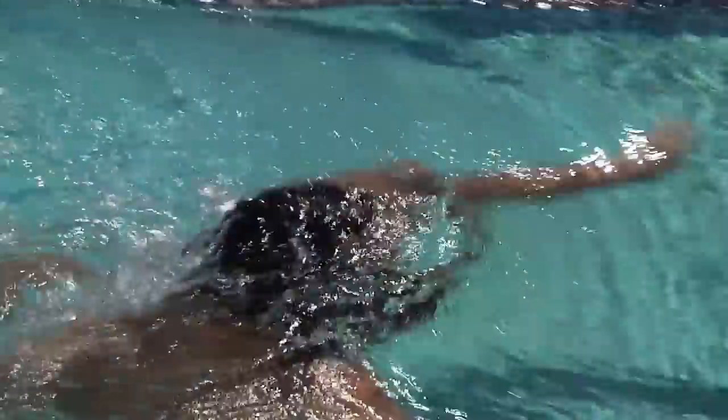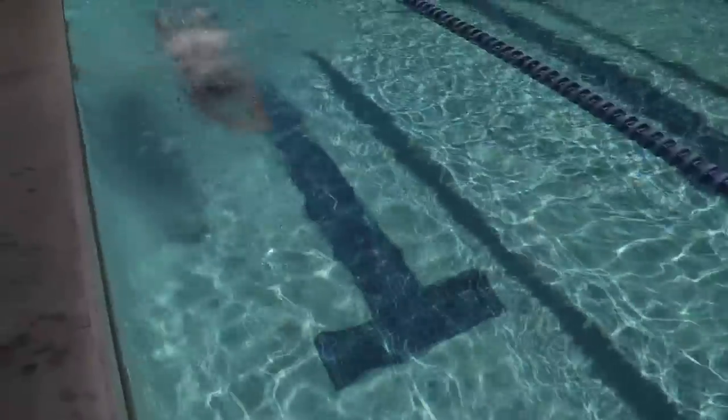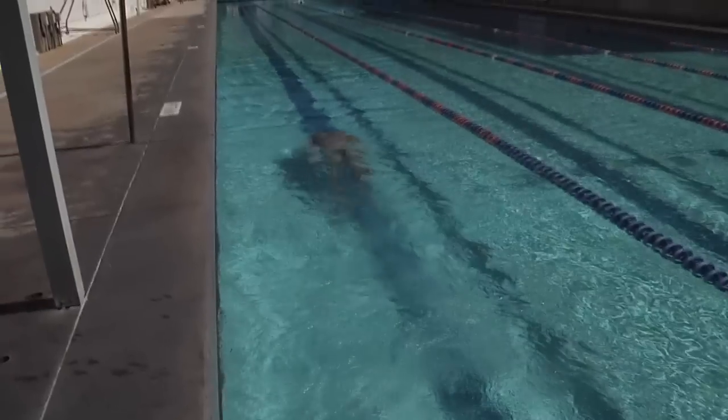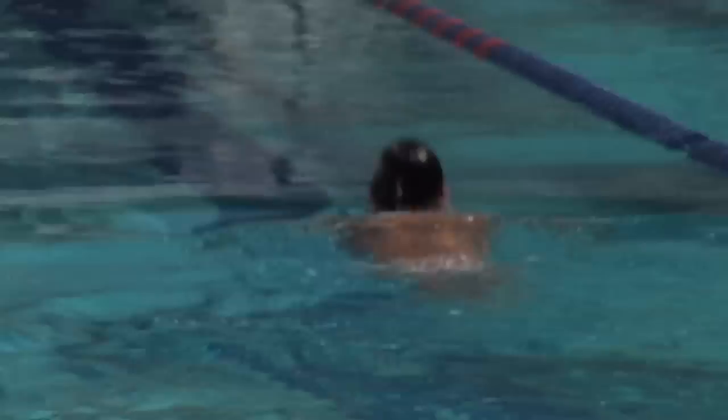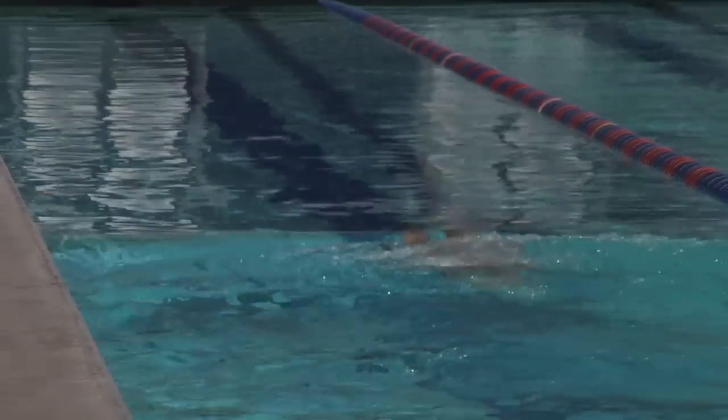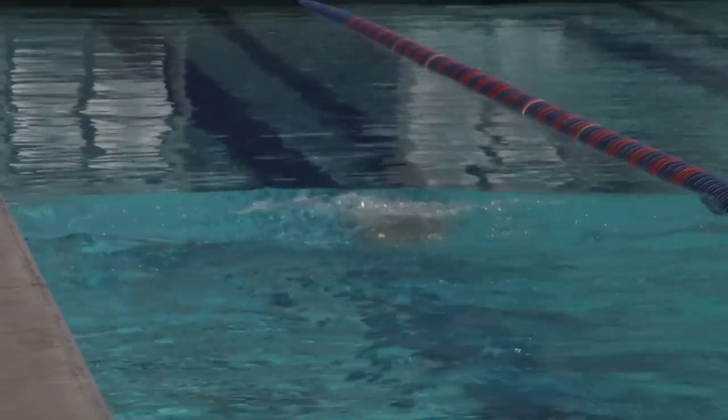Great attention is paid to streamlining, making sure the body is as narrow and out of the water as possible. During the pull phase and the kick phase, a great deal of attention is paid to the orientation of the body in the water, trying to attain as much possible downhill body position for the majority of the time in the water.